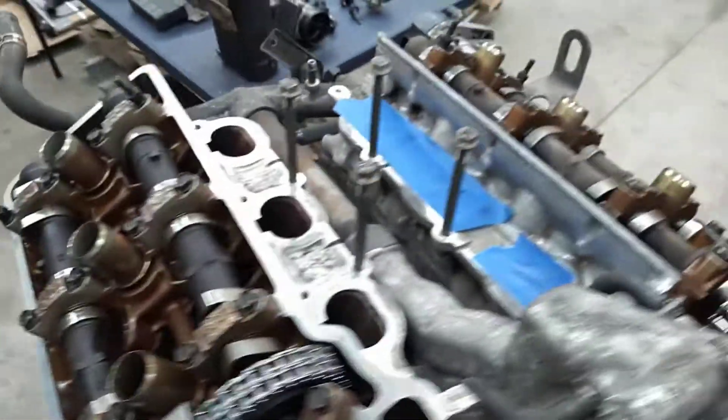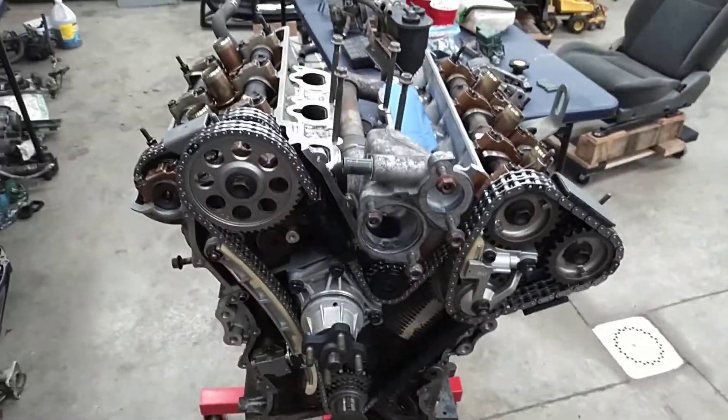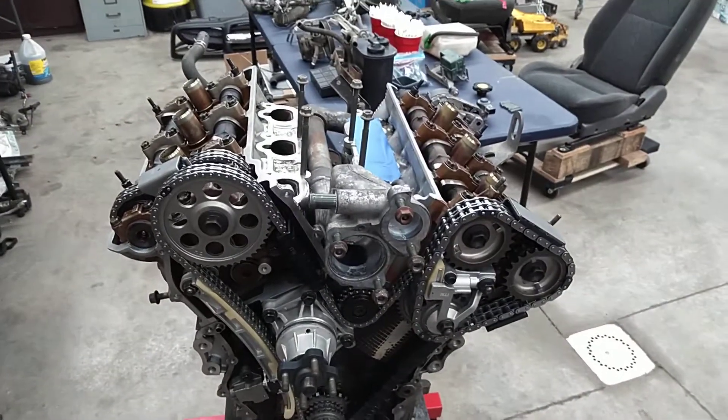So there you go — there's what's behind the covers. Hope you enjoyed, hope you found it informational. Hopefully next video I'll have this thing in there. Have a good one.